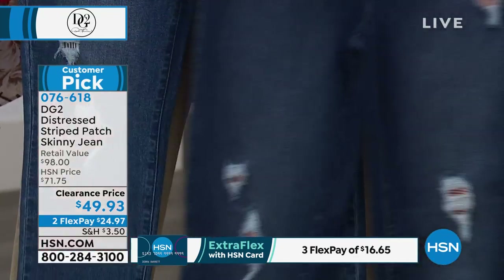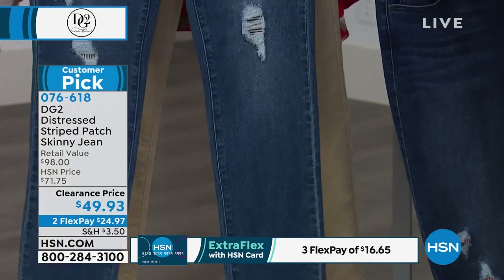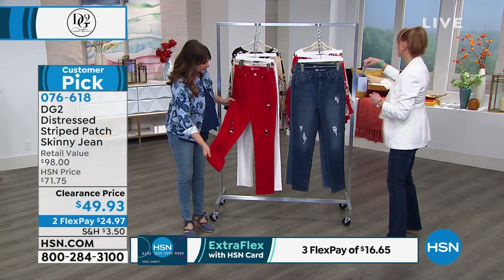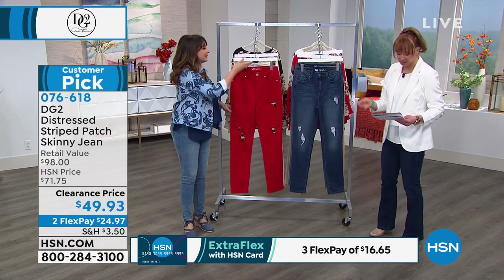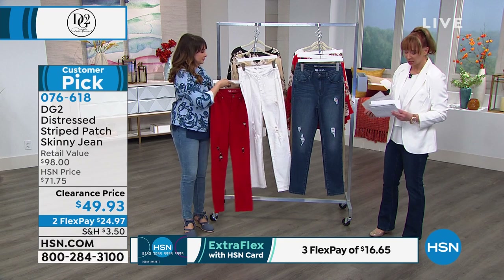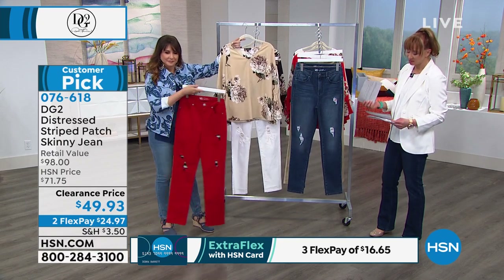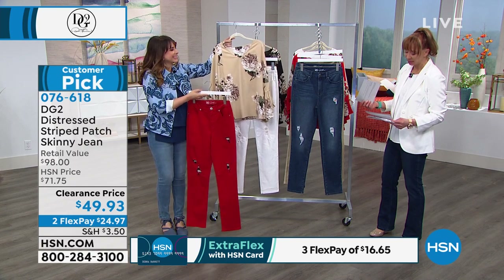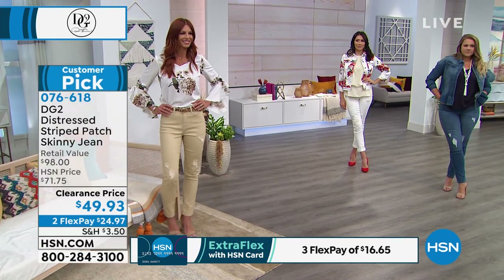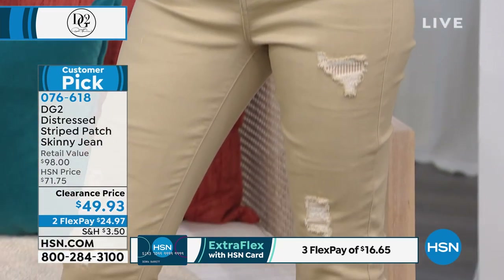Here's the indigo — that's the one that's a little deeper. And this would be the mid-tone. Of course we have all inseams available: 29 inches on the average, 27 on the petite, and 31 inches on the tall. We are very limited on sizing, though, is what they're telling me.